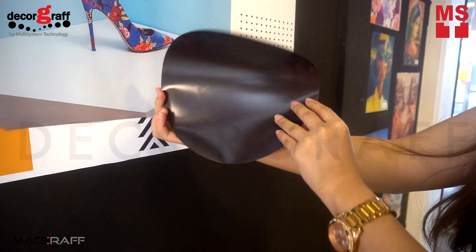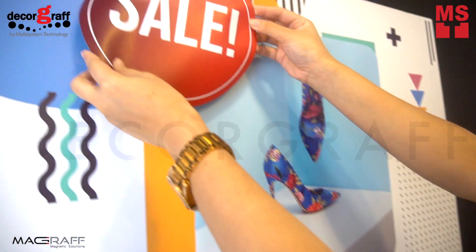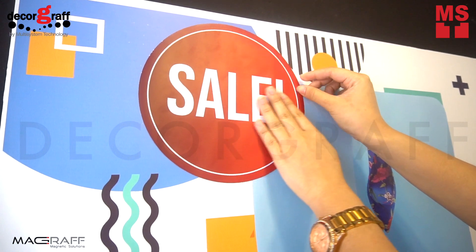If you own a retail shop or a business, you know that you have to change your display every time there's a new sale, or to promote the new arrival of new merchandise, or a holiday special.